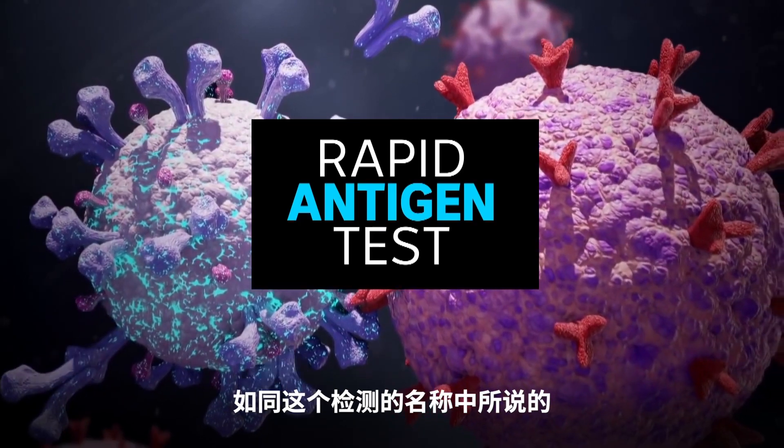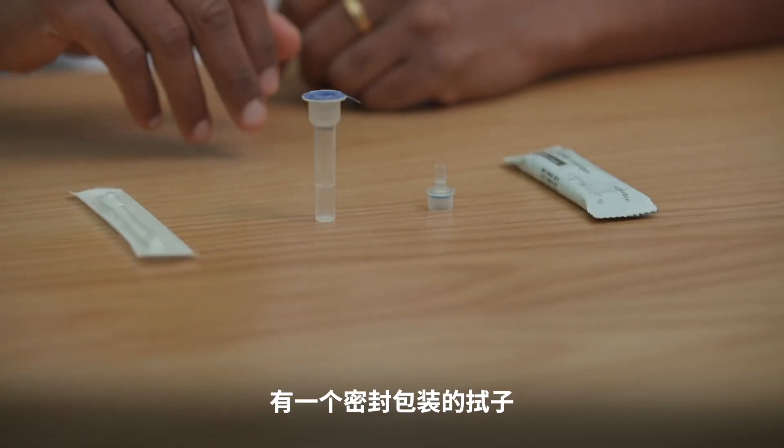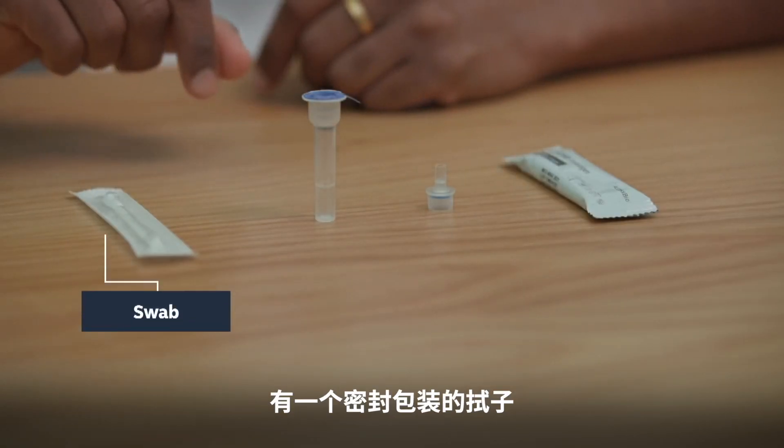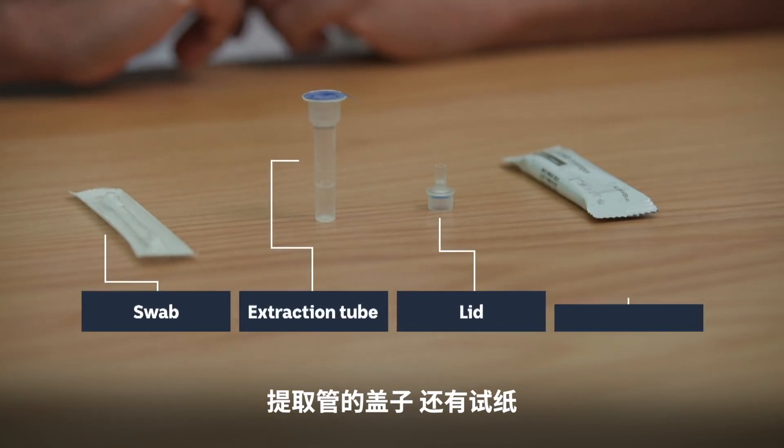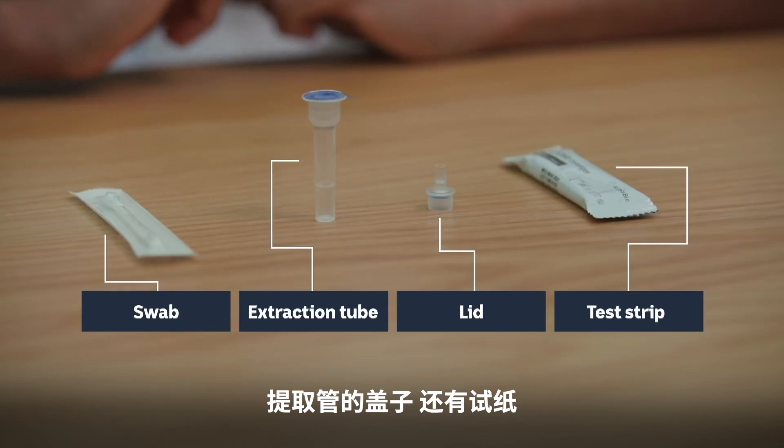The clue is in the name. There's a range of test kits and they all come with the same basic parts: a swab inside a sealed wrapper, an extraction tube that holds the testing liquid, a lid for the tube, and the test strip.